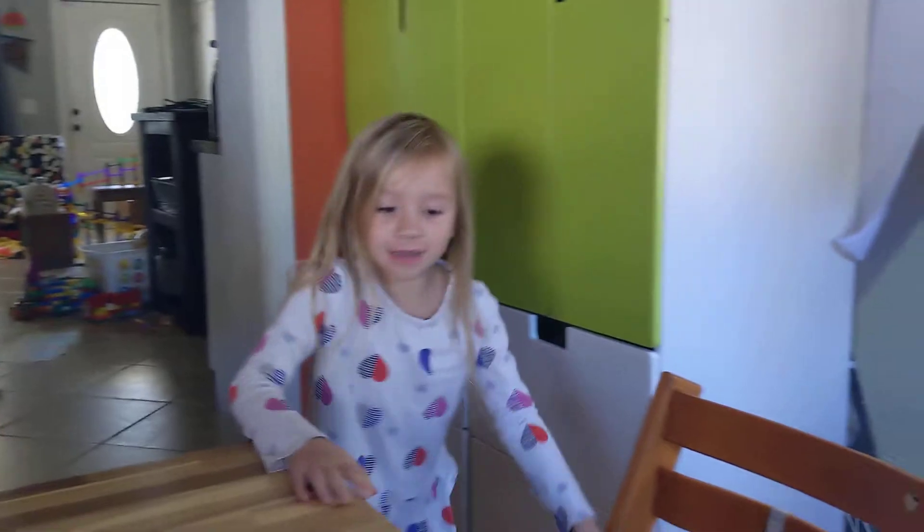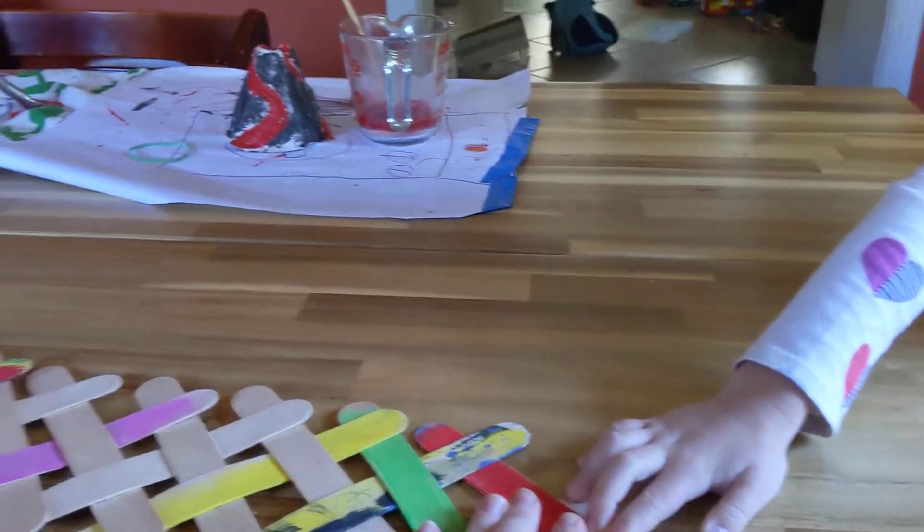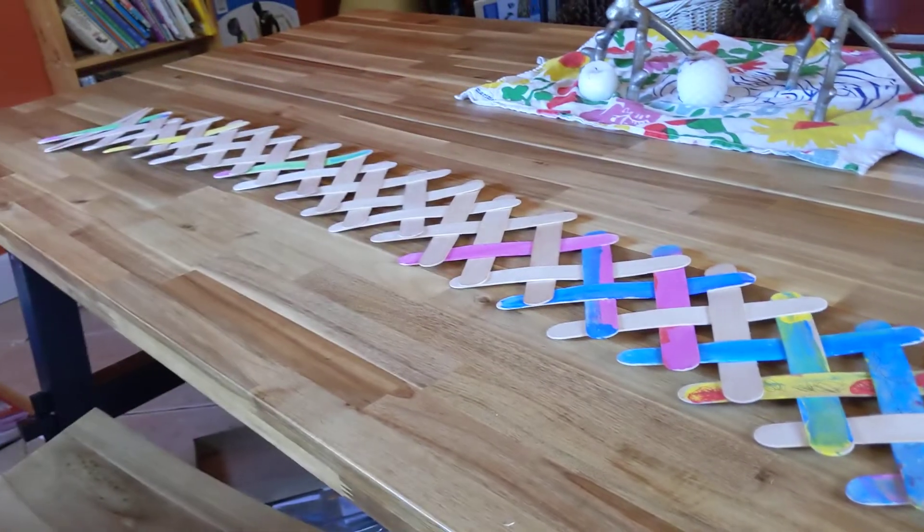Kind of fitting we're listening to OK Go, because what are we about to do here? We're about to explode this room with all these things.